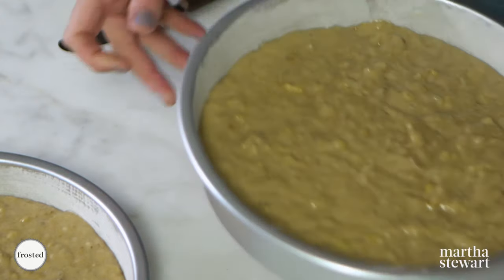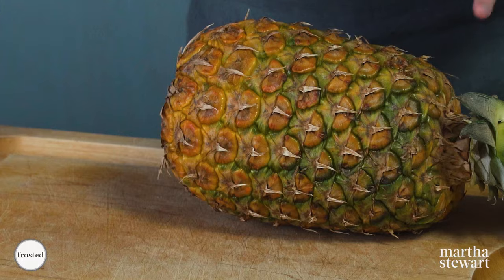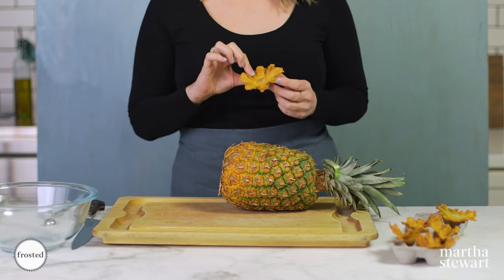While these are baking, we're going to make our beautiful homemade pineapple flowers. As if this cake wasn't great enough on its own, we're going to top it with some gorgeous homemade pineapple flowers. They are just stunning and not hard to make — I'm going to show you how.